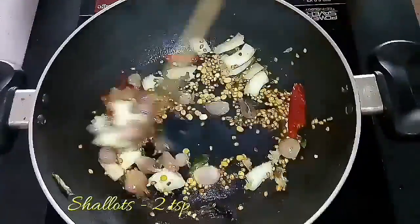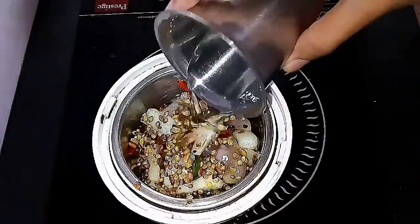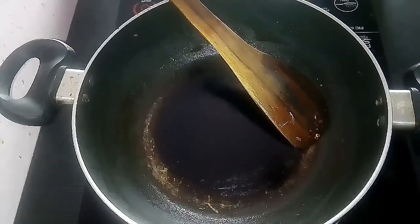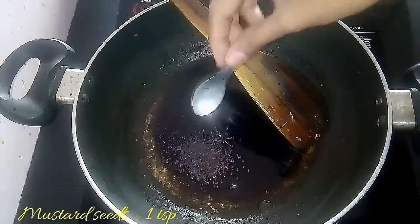Then add two teaspoons of shallots to grind it, and add some water to grind. A tip: while making shallot sambar, adding two teaspoons of shallots while grinding makes the sambar more tasty.